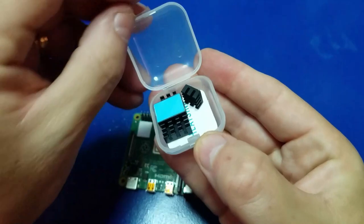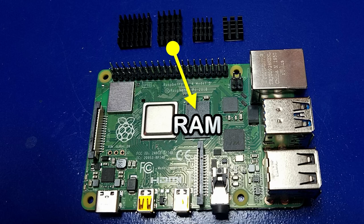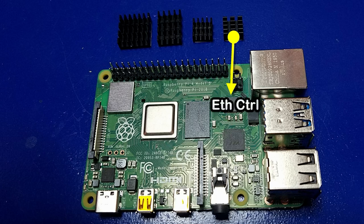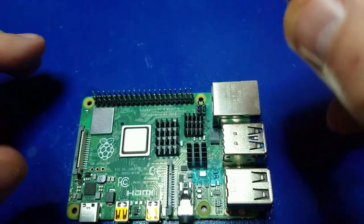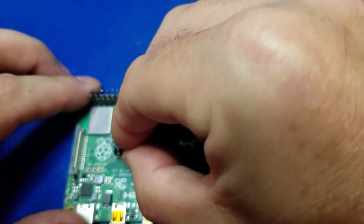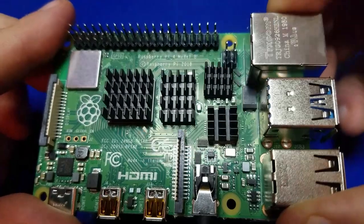Now we'll go ahead and install the heat sinks. The larger one goes to the CPU. The elongated one goes to the RAM chip. One of the two smaller ones goes to the USB controller, and the last one goes to the Ethernet controller. You simply peel off the backing and gently place it in the middle of the chip, then give it a nice little push. And this is what it looks like with all the heat sinks installed.